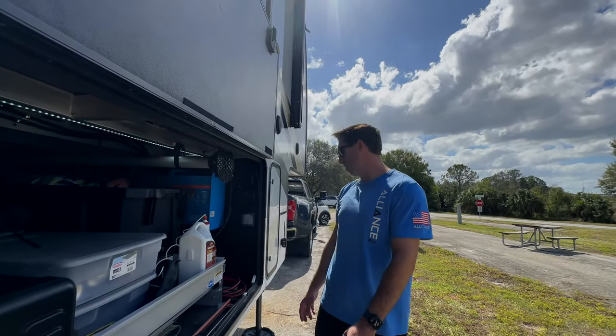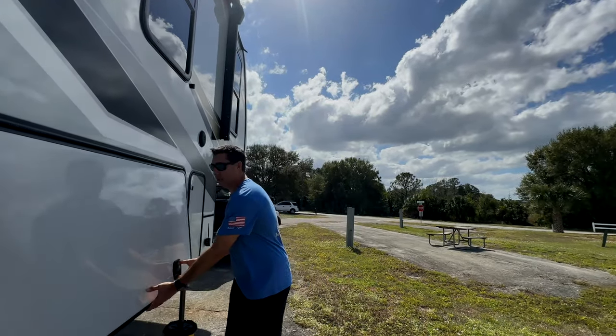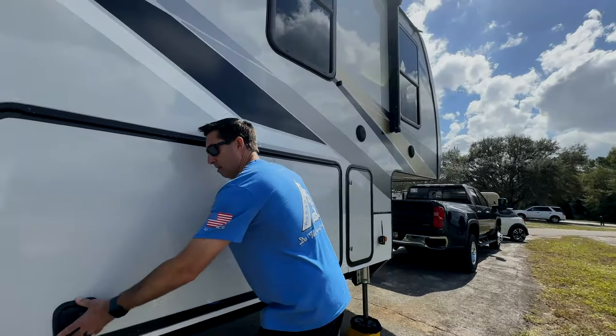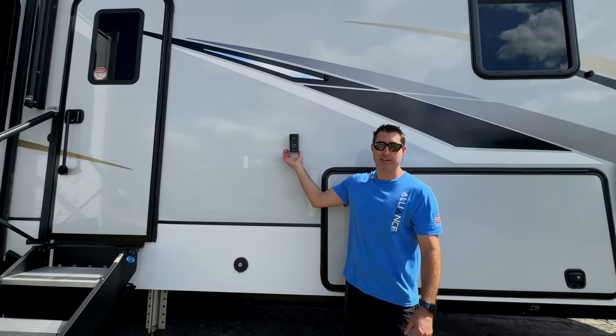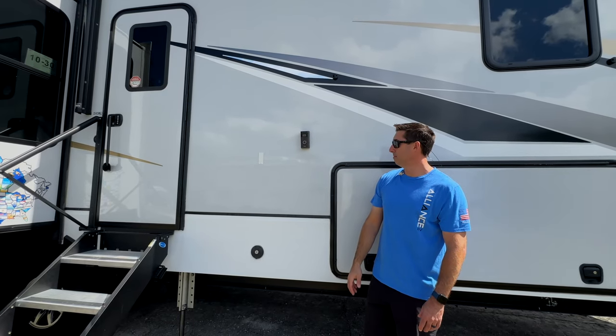Nothing ever bounces around in a trailer — said no one ever. Safety, safety, safety — we talk about safety all the time. That is a Ring front door camera held on by Command Strips.